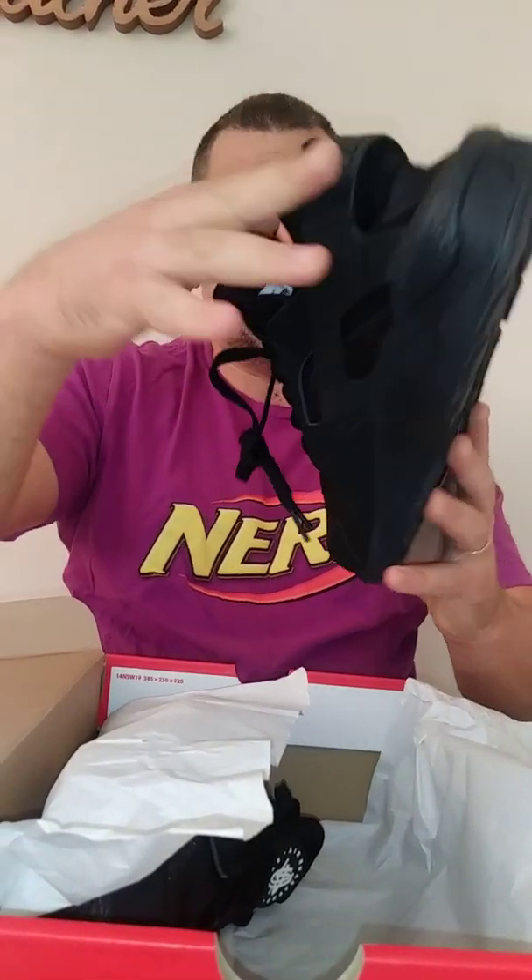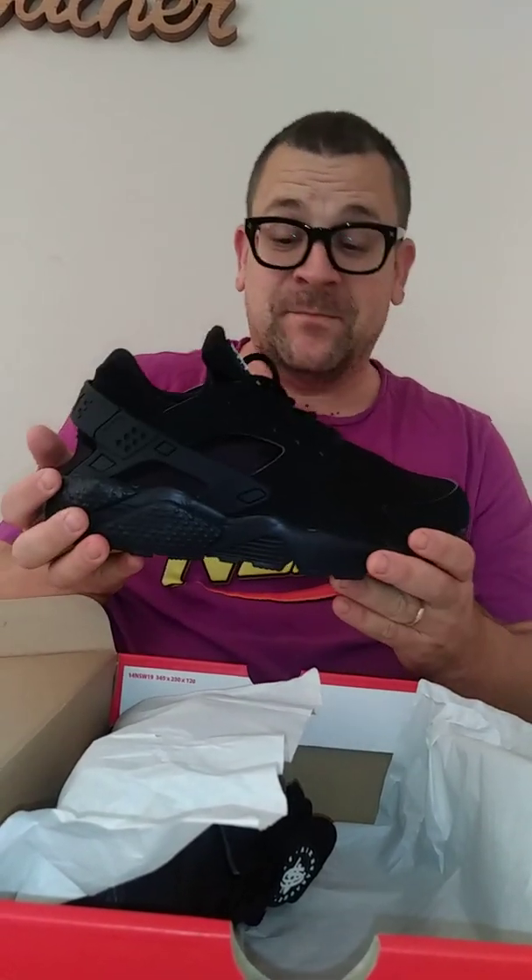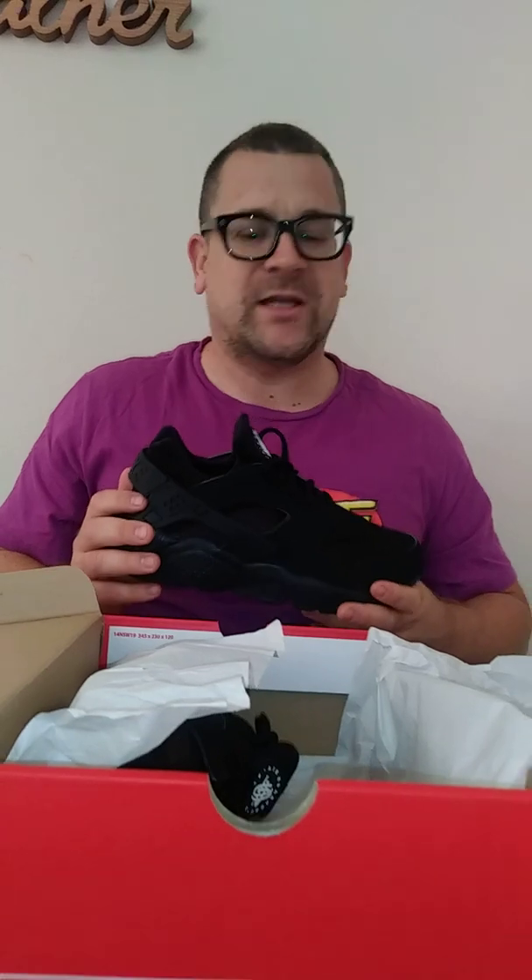It feels like you're wearing nothing. These ones came out in 2015, and they were so popular that they re-released in 2018.